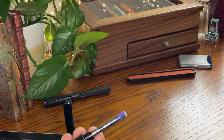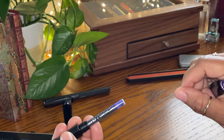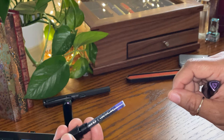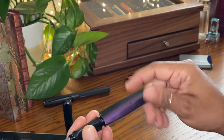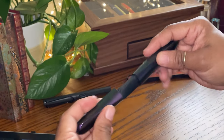I do have an Edelstein Pelican cartridge in here. I believe this will take short and long cartridges, and I don't believe they are proprietary in reference to the cartridges. The converter, I'm not so sure — I think they may be proprietary on their converters, but I'm really not certain about that. I love how it just lines up and snaps right into place.